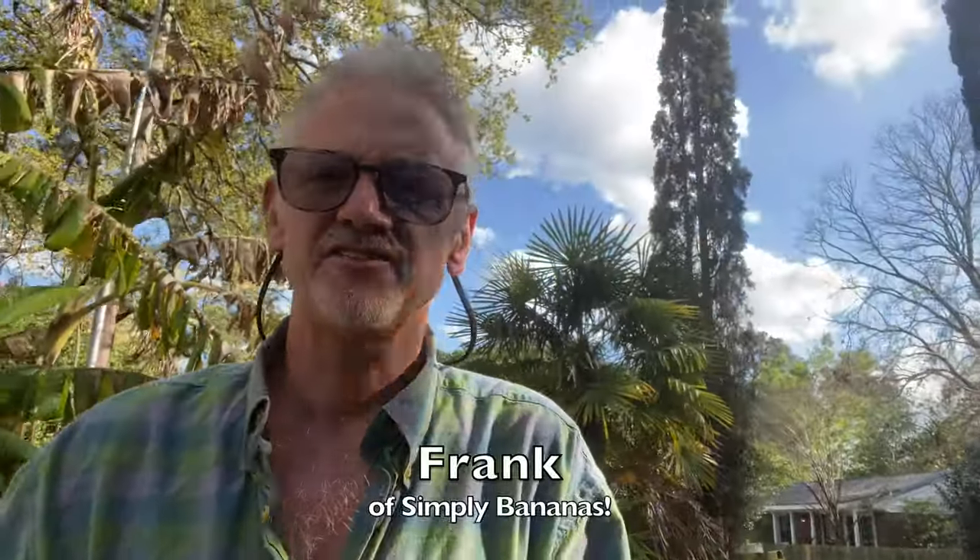Hello banana growers, welcome back. This is Frank of Simply Bananas. We hope you're having a good year so far. This is the time of year where we usually do our 2020 banana forecast for the season — and I'll give you a little hint: look over my shoulder. It's going to be pretty good, but we'll get to that forecast in just a little bit.